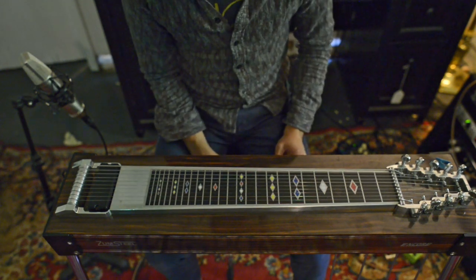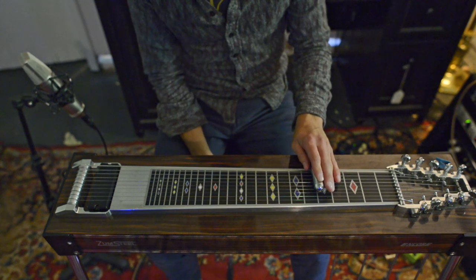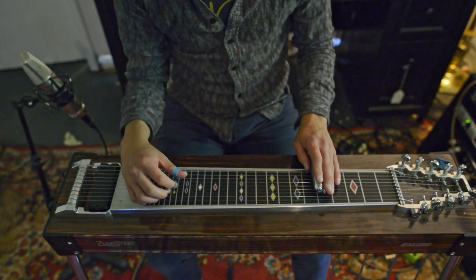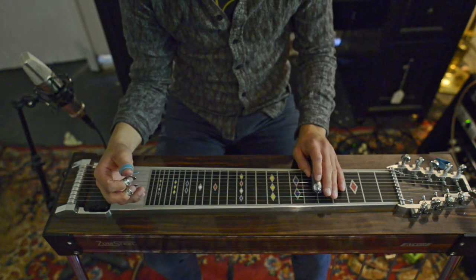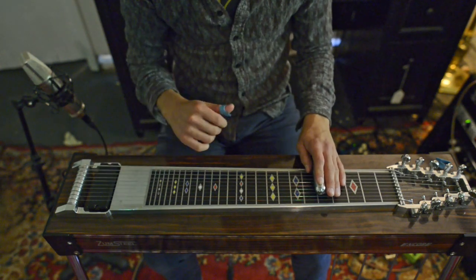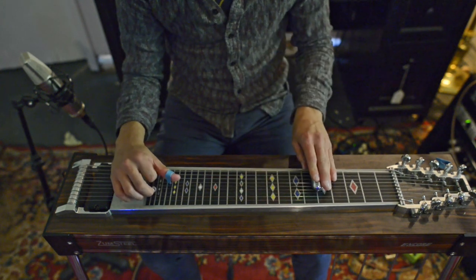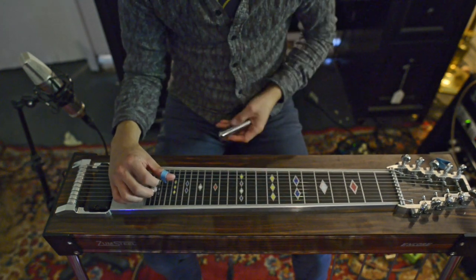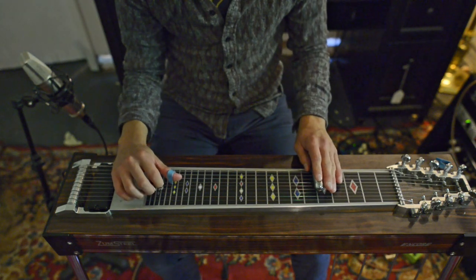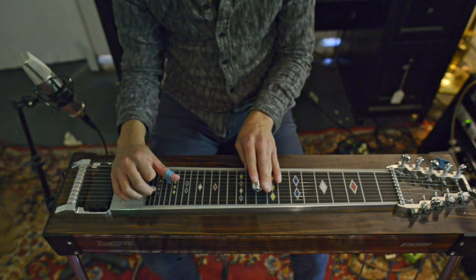Now, the California Stutter lick — you do the exact opposite. You start about a whole step up, maybe two frets or so, then you let go of the pedals really drastically, so the pitch is going up, takes a sudden little jump down, and then continues up. I think it's a really cool sound. It might be a remnant of how the pedals worked on the Fender 400 or 1000 that Sneaky Pete was playing, but people do it on modern steel as well. I'll try and do it slow — here's really slow.